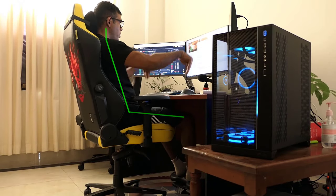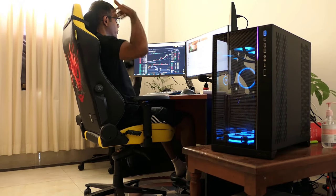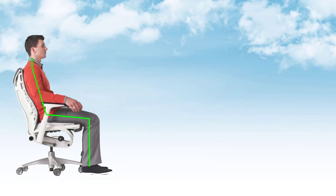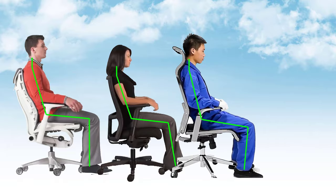Neutral sitting postures look the same in all types of ergonomic chairs.